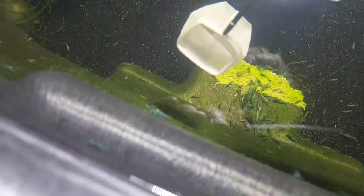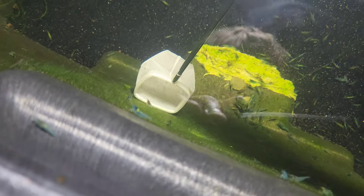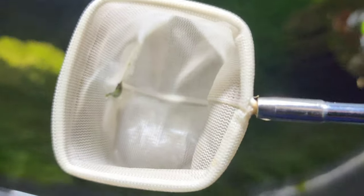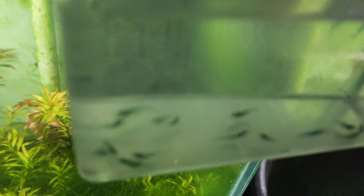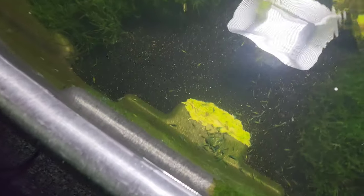Oh, look at this one — this one's really bad. Look at the red head on that one. Maybe with these we'll have a better chance of making some blue red rillies.